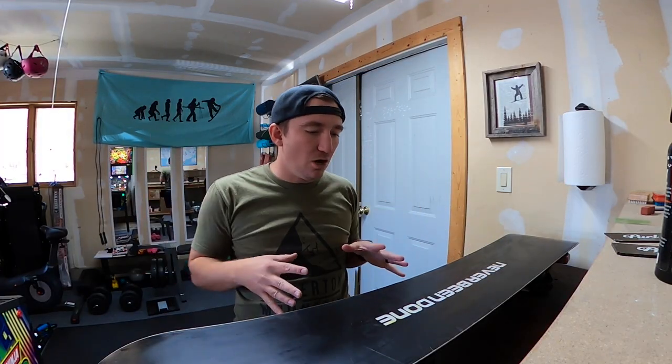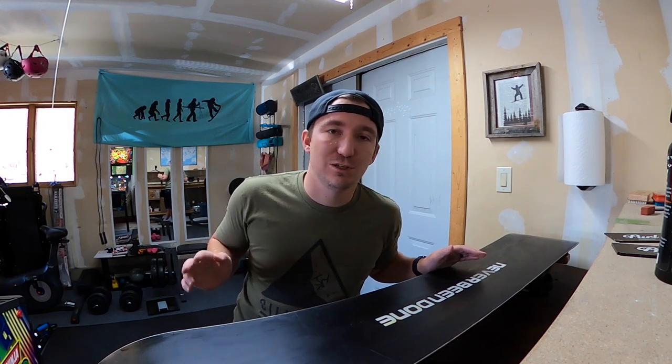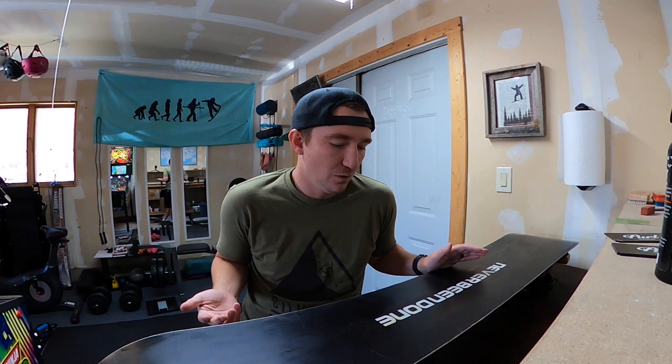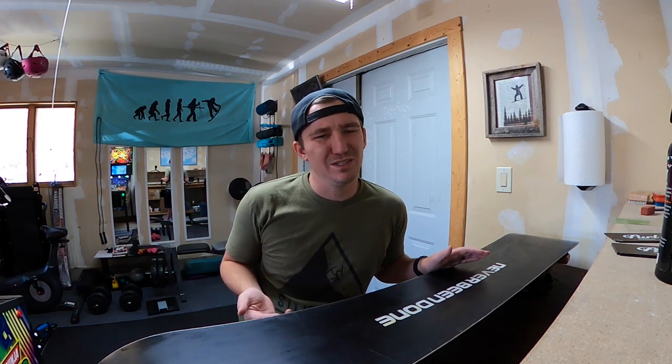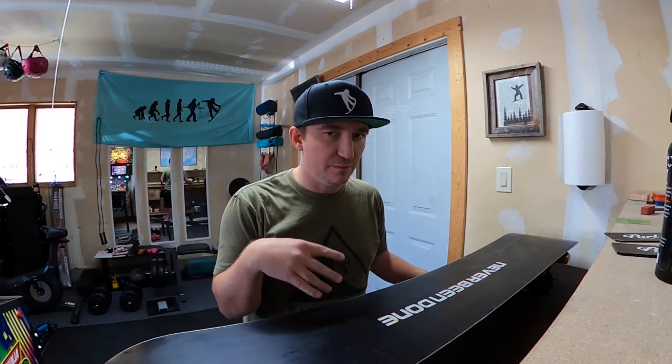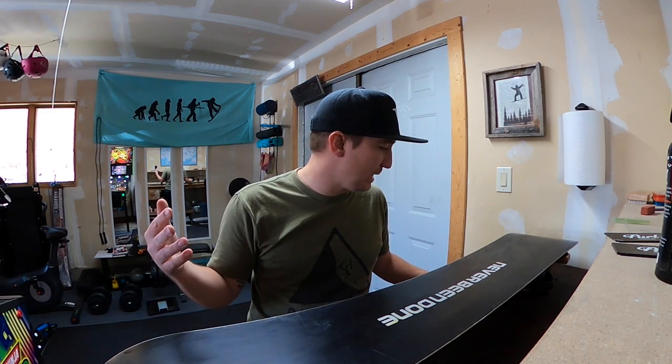Full disclaimer before we get into all of this — this is how I tune my snowboard. There's so many ways to wax your snowboard. There's the super nerdy professional way where you can get really into detail, or there's just the Joe Blow way. I'm going to show you my way, which is more of the Joe Blow way — just how to get your board ready for the mountain. If you do it this way, you're going to have an incredible time. Once you've cleaned the base, make sure it dries completely before applying the wax.